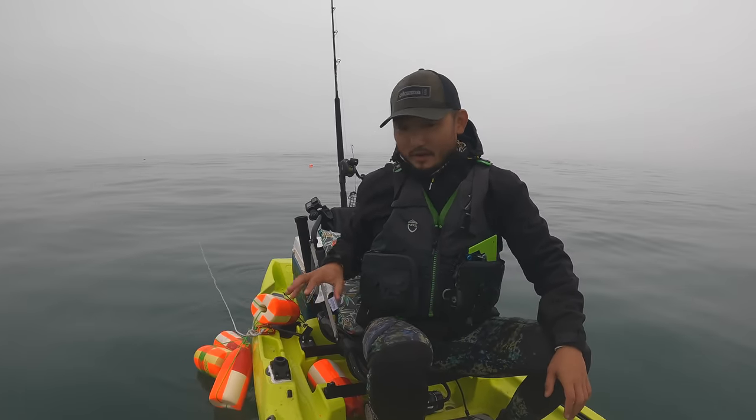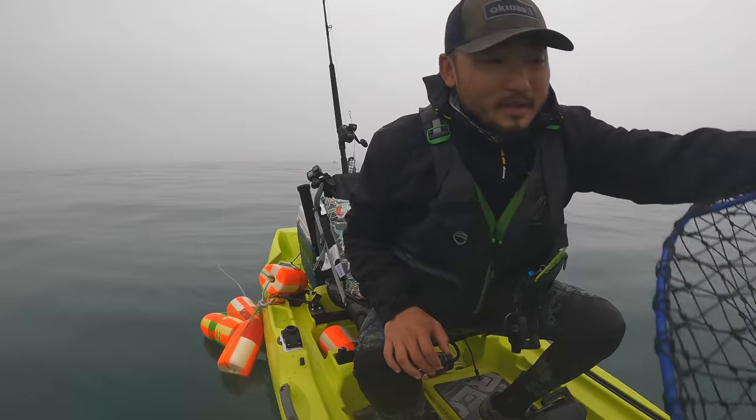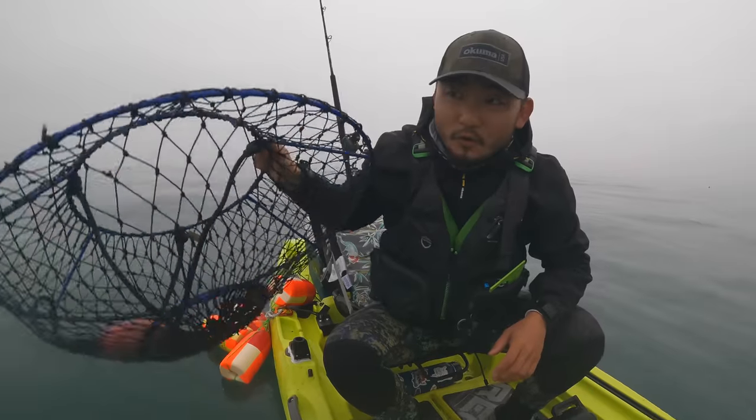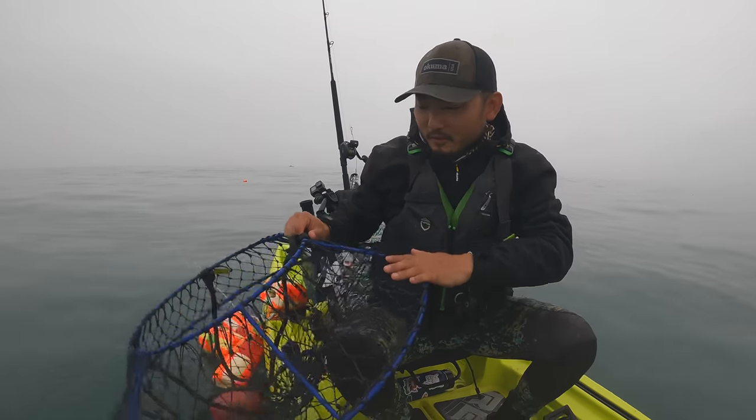I'm gonna start dropping my pots right here — well, not traps, hoop nets. I got these volcano-shaped ones. I have four of these and one single round flat one.